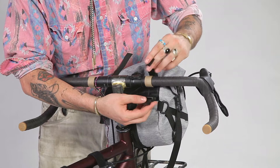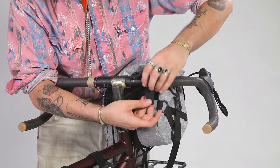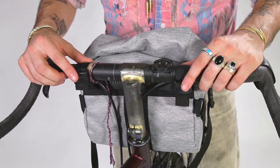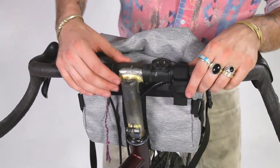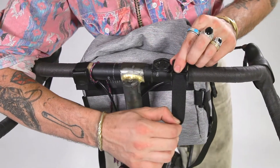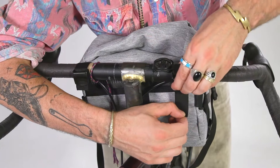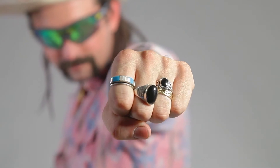First we're gonna put the strap around the handlebar and loosely put it through the cam buckle. Now that we've gotten the bag on loosely, we're gonna tighten these straps up. Pay attention to the buckles. Start on buckle one — open the cam buckle up and then pull it through straight. A lot of people make the mistake of pulling it through sideways and then it doesn't work. Pull it straight through, tighten it up, close the cam. On the second one we do the same thing.